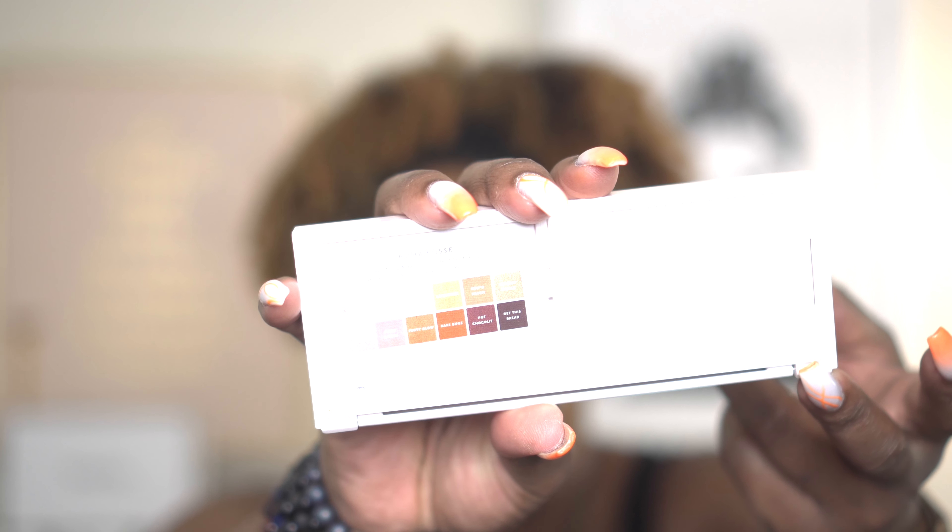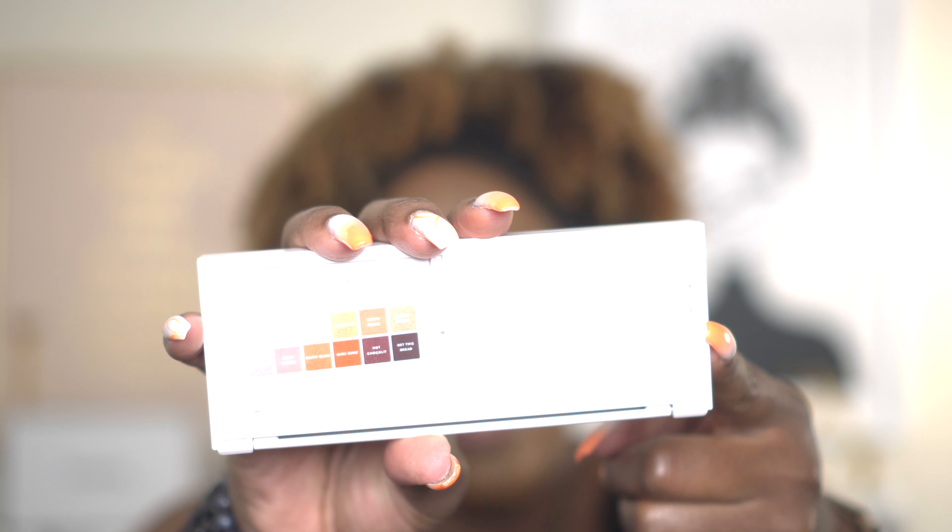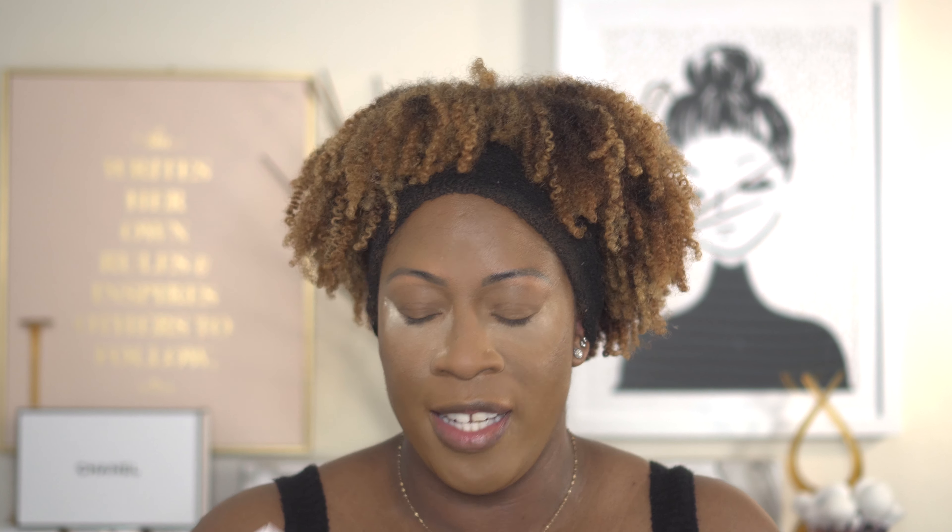I didn't even notice that they are named after the three gloss bombs. So you've got Fussy on one side, Fancy Glow in the middle, and then Hot Chocolate on the end. If you know anything about the gloss bombs — Fussy is a little bit more pink, Fancy Glow is a little bit more neutral warm, and then Hot Chocolate is like the darkest gloss bomb she had. So that is super dope — I didn't even realize that. That's pretty amazing.